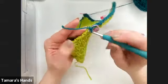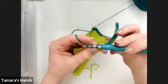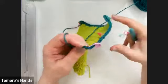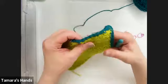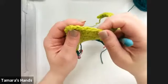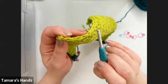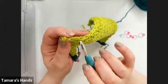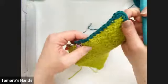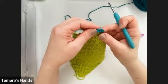When you get to the bottom, it's the same process. If you worked into the underneath loop of your chain from Crochet 101, you should have two loops to work into at the bottom. If you worked into a different section, you may have only one loop — whatever's available, just work across. Remember: five single crochets in the very first stitch of each corner as you work all the way around.